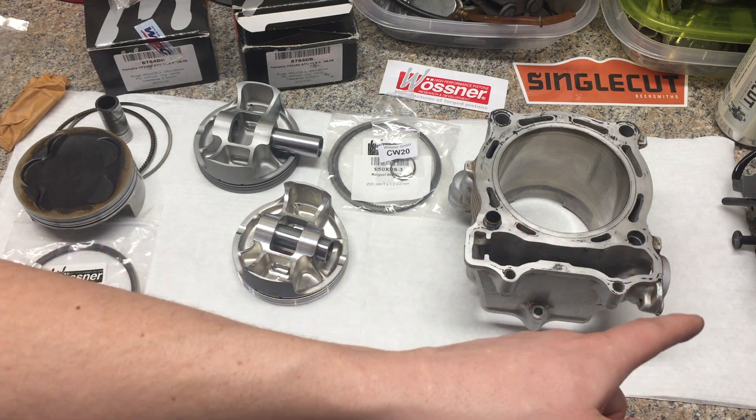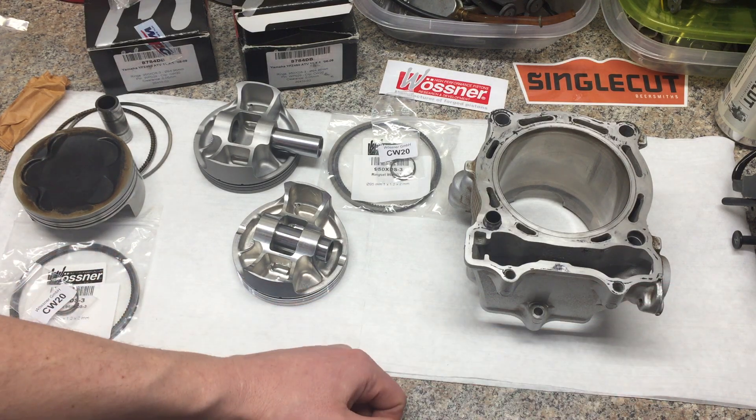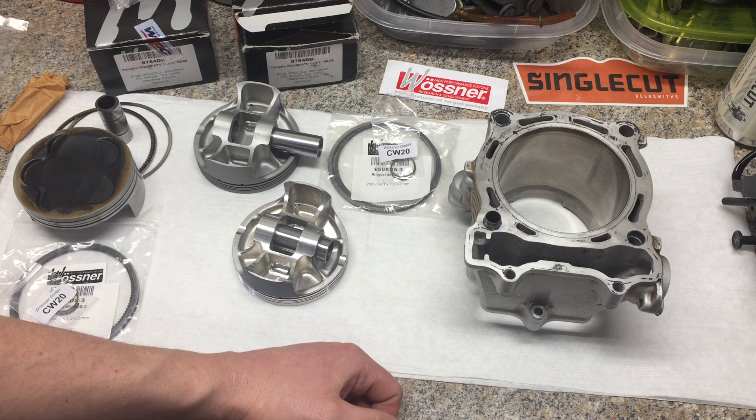In the meantime, tomorrow I'm doing a carb teardown, going over some known weak areas on the carb. I hope you guys stay tuned. I appreciate you watching.